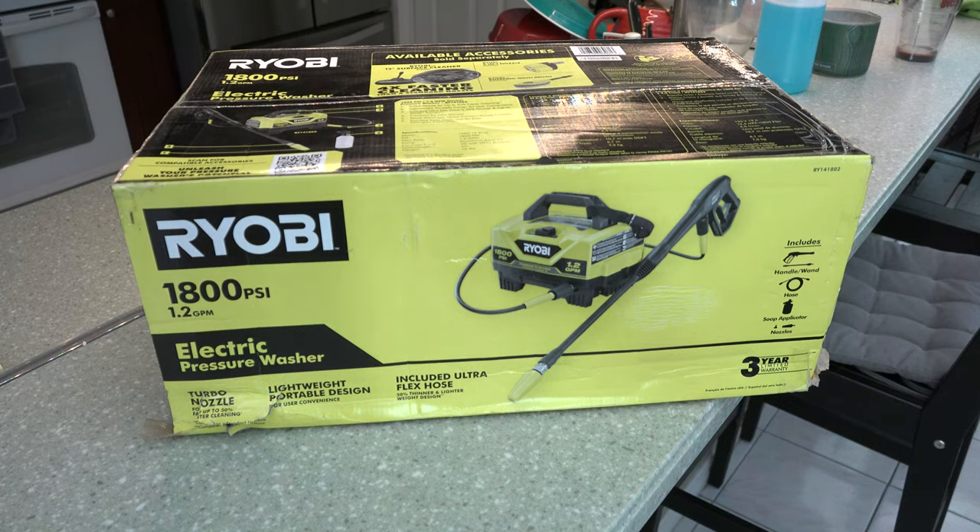What we have here is the Ryobi 1800 PSI pressure washer — we'll just stick with that. It's got a turbo nozzle and a lightweight design. My old pressure washer died, so I needed a new one. Why not do a Ryobi product review? Ryobi, if you've seen these videos, I would love to test out any of your new products and do a review on them. I've had a pretty good track record with Ryobi products.